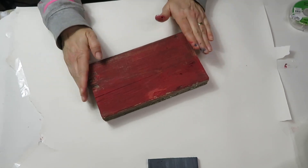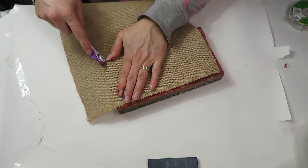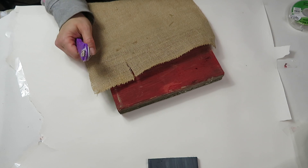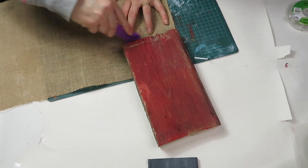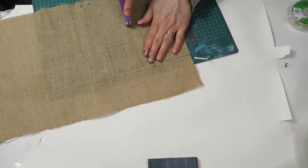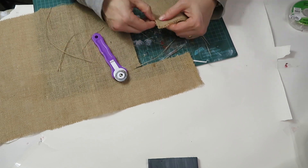Once my piece of wood was painted and dry, I cut the burlap to fit. I want it to be a little bit shorter — not as high and not as wide as the piece of wood — so some of that red shows on the sides. Then I fringe it on all sides.